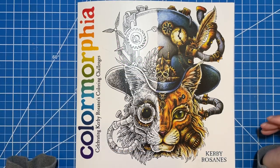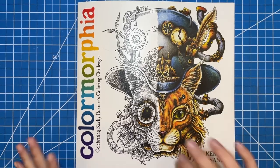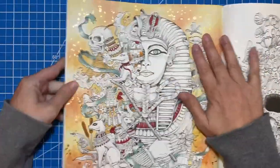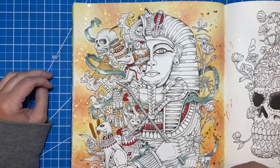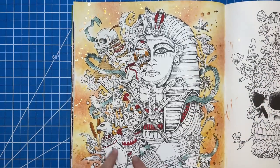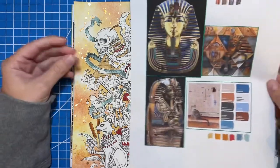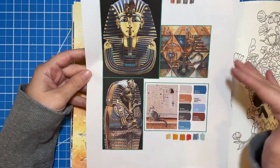Hi there, welcome to Elm Colors. I'm Erica. Today's video is part two of our color-along for Color Morphea by Kirby Rosannis. We are coloring the Pharaoh page. This is how far we got last time — we worked on the background, I did some crazy splatter things, and then I used some Crayola Super Tips to add a few colors. Now I have swatched some of the pencils again — this is our color palette inspiration.